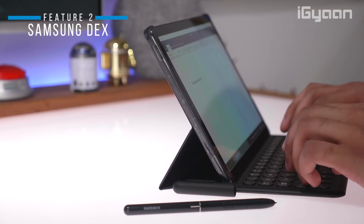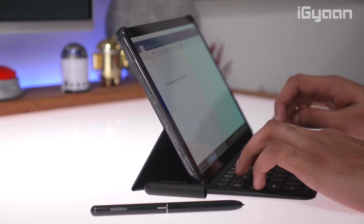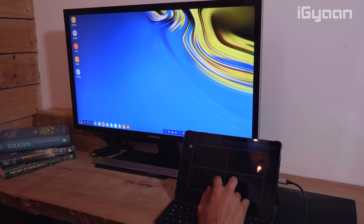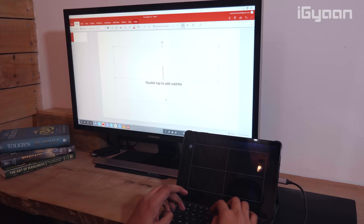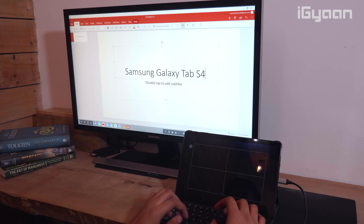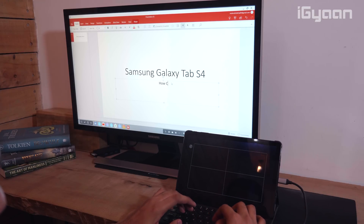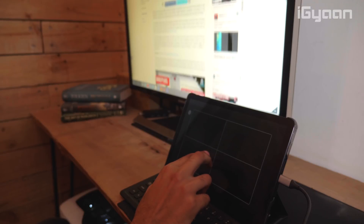Another cool feature is Samsung DeX, a full-fledged computing mode built into the tablet — no third-party accessory required. All you need is a USB-to-HDMI dongle to connect the Tab S4 to any external monitor, which automatically enables DeX mode. This turns your tablet into a full PC. With Microsoft apps pre-loaded, you can do word processing, Excel, presentations, and web browsing on a larger screen. Whatever you save stays on the tablet, so you can have one monitor at home and one at work and get a complete computing experience without needing to sync or set up a cloud network.